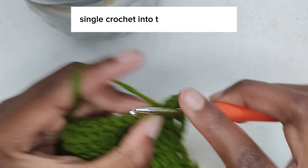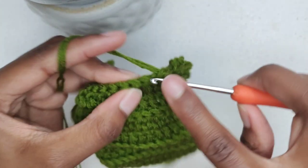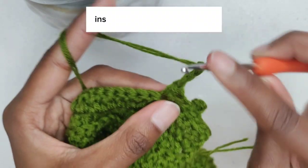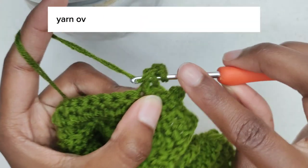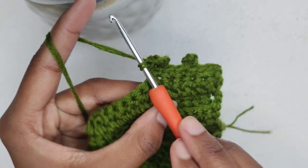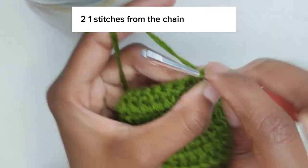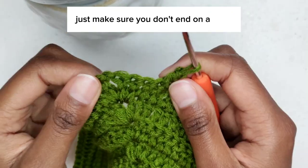Single crochet into the next three stitches, then make our picot: chain three — 1, 2, 3 — insert your hook into the front loop of the single crochet, yarn over and pull through. This is a slip stitch. Repeat the pattern until you reach three, two, one stitches from the chain one space. Just make sure you don't end on a picot.